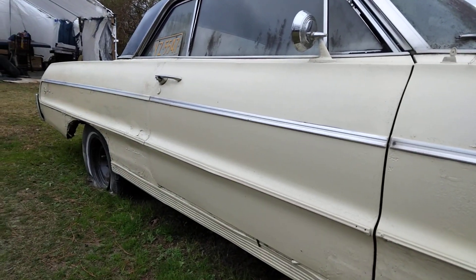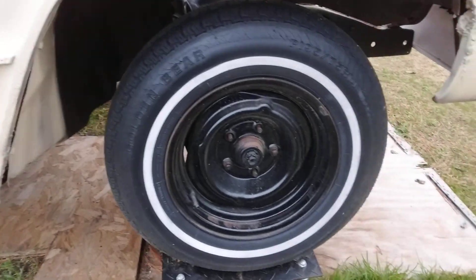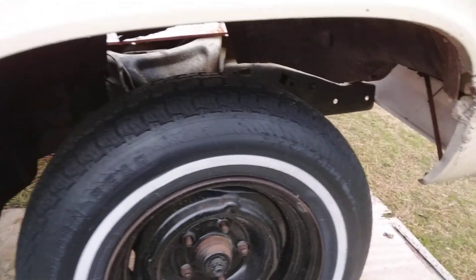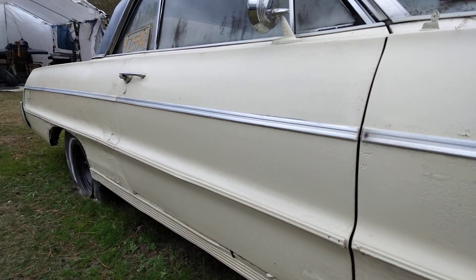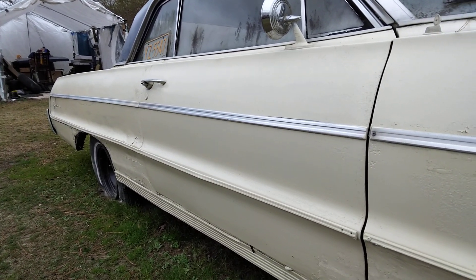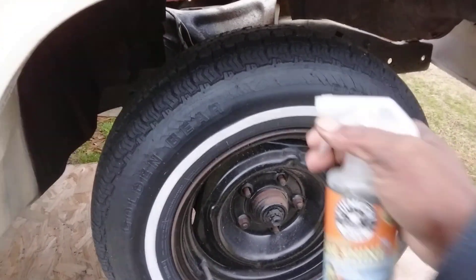Y'all ain't seen this one in a while — she's still clean, still looking good, still doing good. All right, '64 SS Impala, let's give it a shine. Let's get into it. Just gonna shoot a little up here. This is great for winter because...